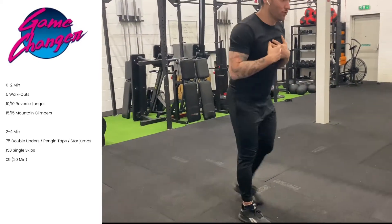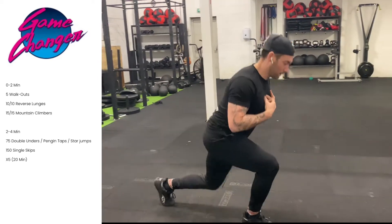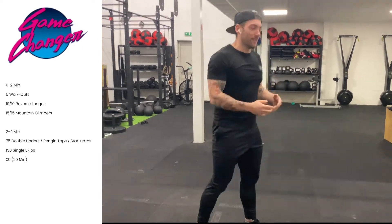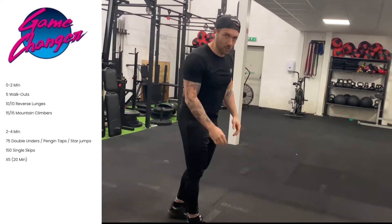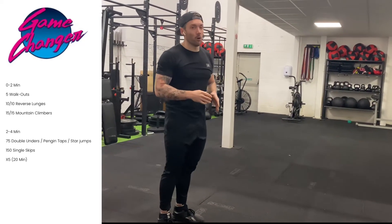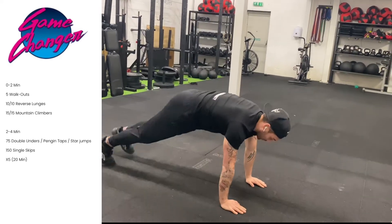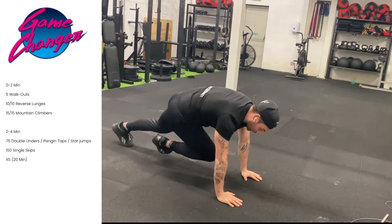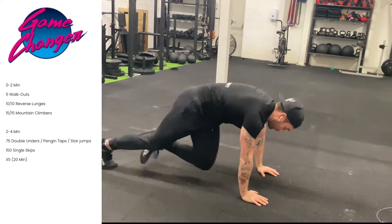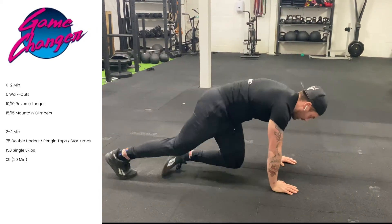After the five walkouts, we're going to go with 10 reverse lunges on each leg — make sure the knee goes down to the floor. Then from that we go into mountain climbers across the body, which will hit your core a little bit more. We're going to do 15 on each side, driving the knee across — one, two, three, four, five, six.